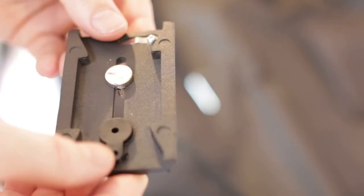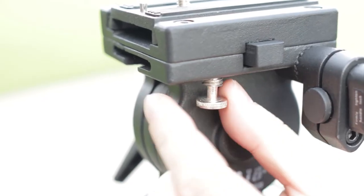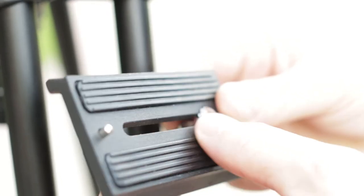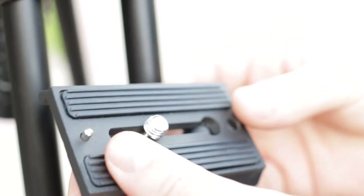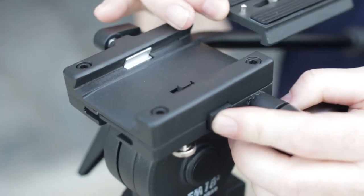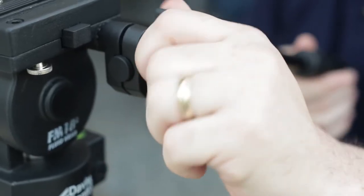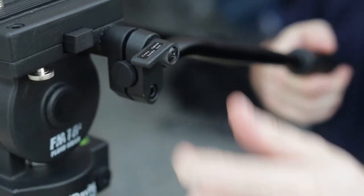The fluid head ships with a second plate attached, offering a one-quarter inch and anti-twist register pin. If you're looking for a 3/8 screw, you'll find it under the head on the left-hand side. Take the one-quarter inch screw and place it on the right-hand side. The plate inserts and exits cleanly with a push-pin button on the left-hand side, and tension is completed with a screw head on the right-hand side.